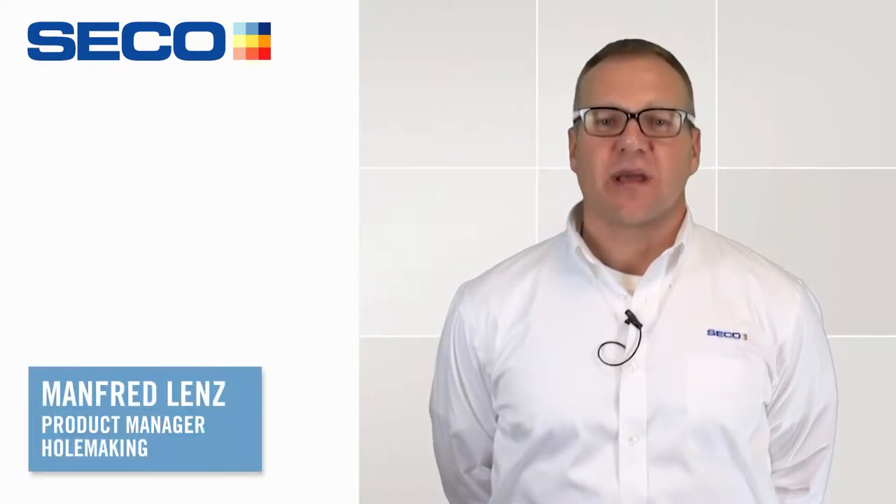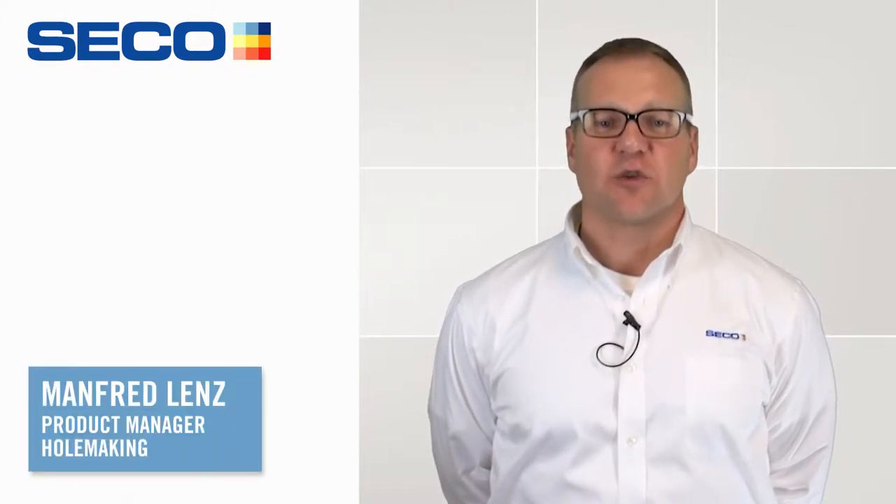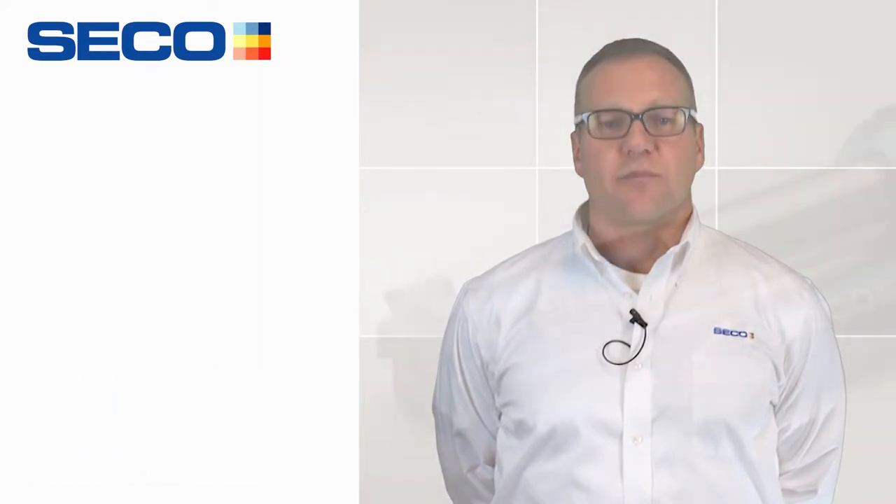My name is Manfred Lenz, I'm the Product Manager of Homemaking Products here at Seco Tools. Today I would like to talk to you about Pressy Master Plus.